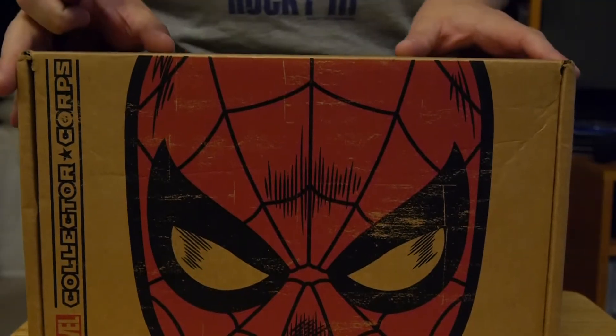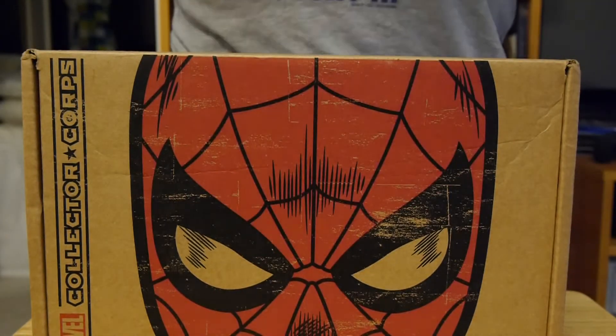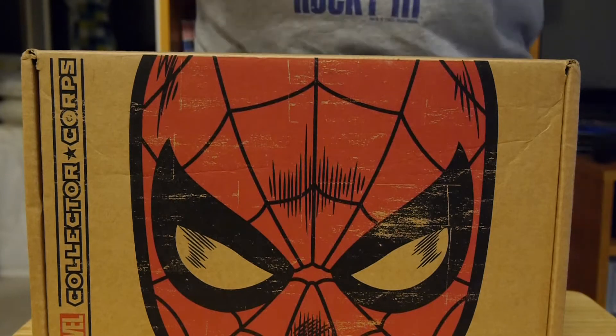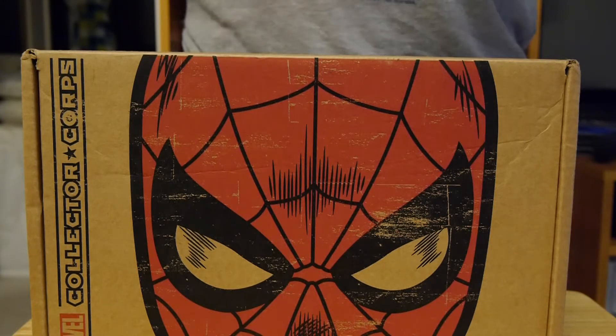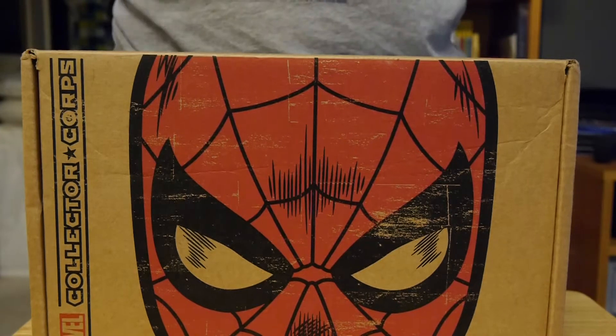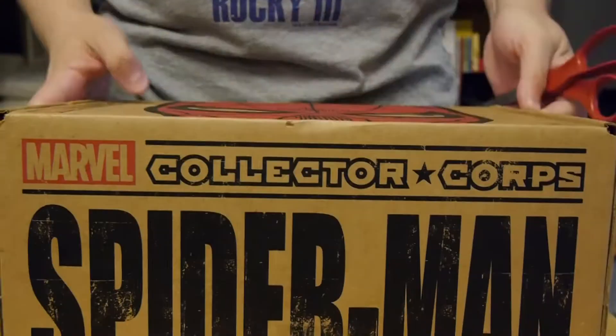Hey, welcome to Graphic Policy Television, GPTV. It's a new month and that means we have a new Marvel Collector Corps. It's one of the numerous geeky boxes out there, this one from Marvel and Funko. Unlike the other boxes, this only comes out every other month, so you have to wait in between. But everyone clearly has a theme, and this one, what a shocker, is Spider-Man.